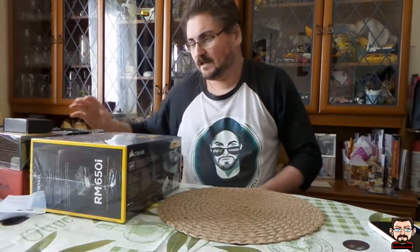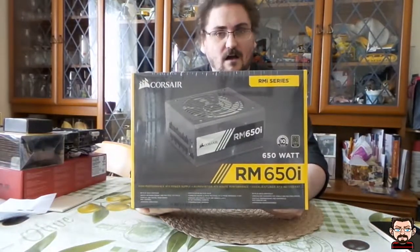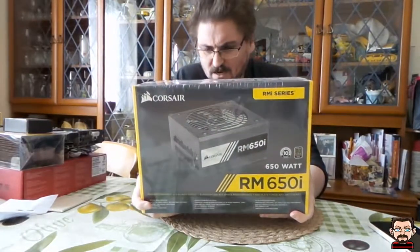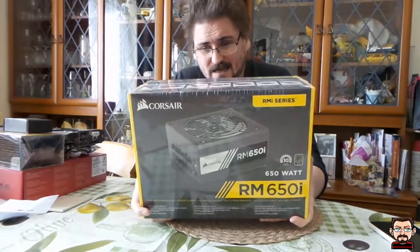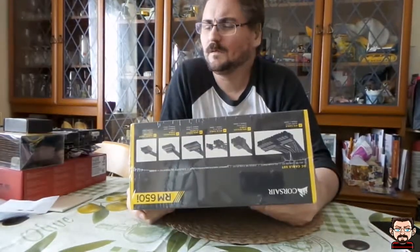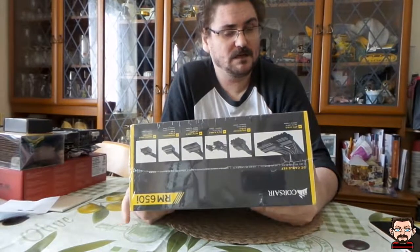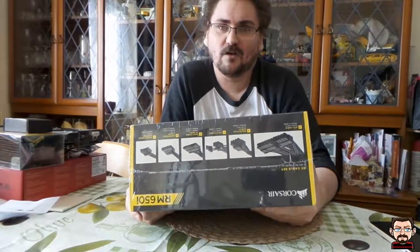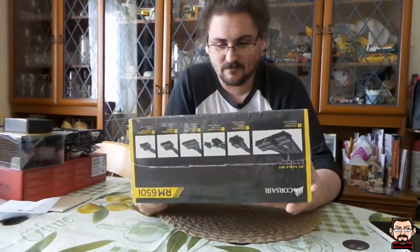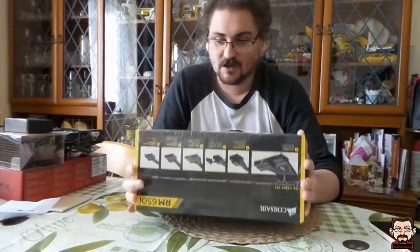Let's start with some of the important stuff: the power supply. This is the Corsair RM650i. I don't have a great power demand in my system so 650 watts is plenty, and I do like Corsair power supplies — I always use them. I've got a 750X in my current PC which is probably a bit overkill. Anyway, this is the one I've gone for in my new build. I wish I could have got it in white but there isn't a white version of it.